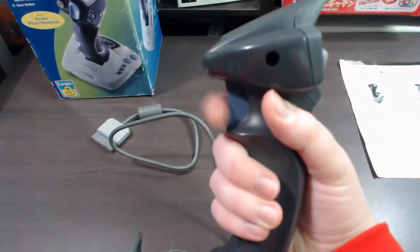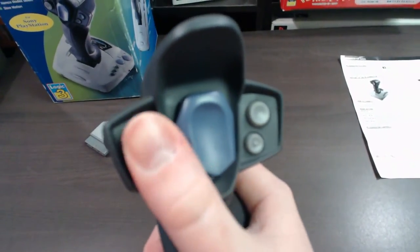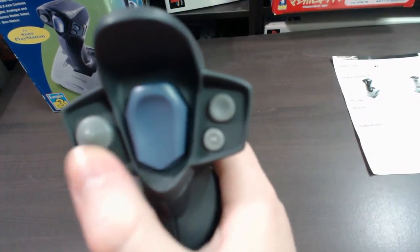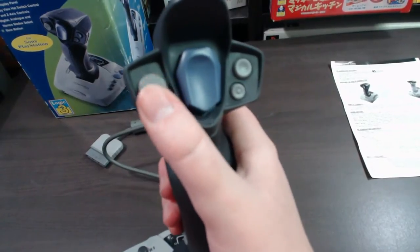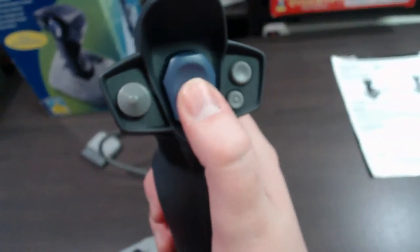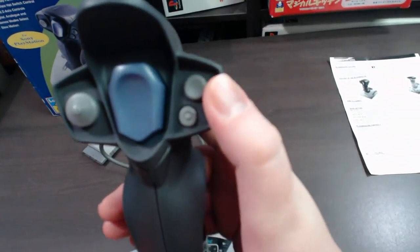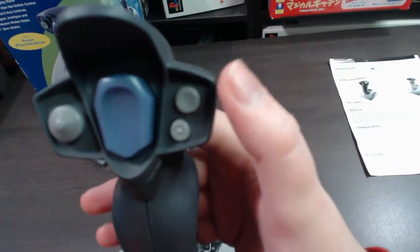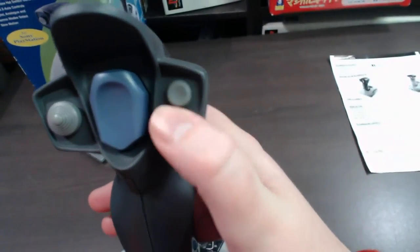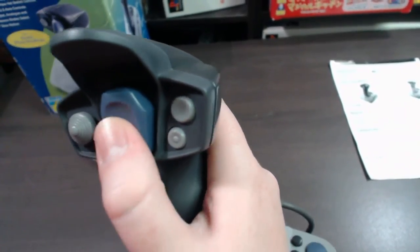At the back you've got a trigger, which corresponds to the square button. And then up here you've got a four-way hat switch — basically like a d-pad, a directional switch. In the center there's a fire button that corresponds to the X button. And then you've got these two buttons: this one is circle and that one is triangle. These ones click really nicely, while the trigger just feels like a bigger button going down on the side — it doesn't have as nice a click.